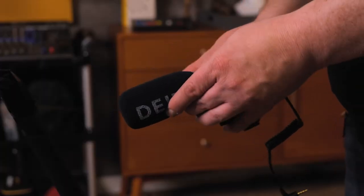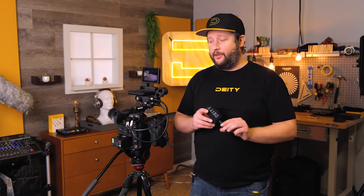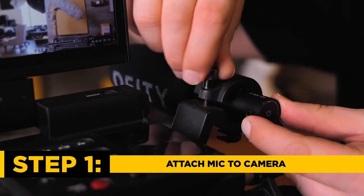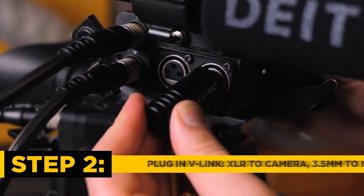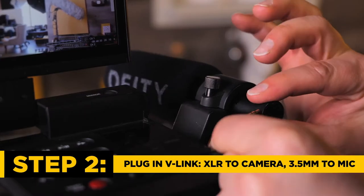Let me show you how it works. Because this camera does not have a cold shoe at all, we need to take this guy out of the cold shoe mount. Let's unplug the cable that came with it. We need to insert it into the actual shock mount that Canon has provided. We'll open that up, insert our microphone, and close it shut. We'll then plug the V-Link into input one and the TRS jack into our video mic.